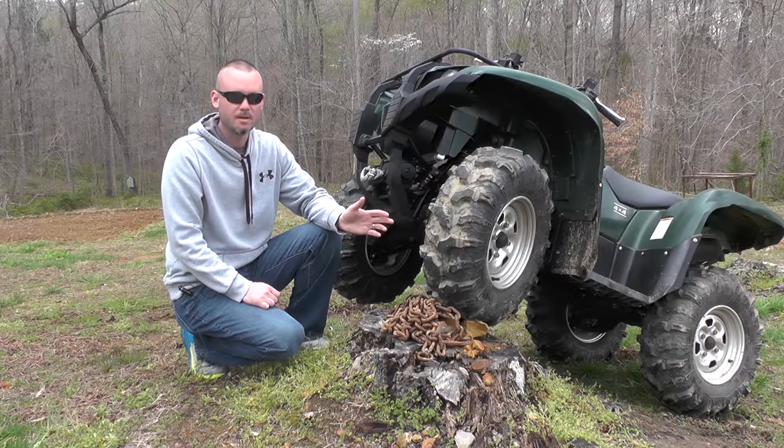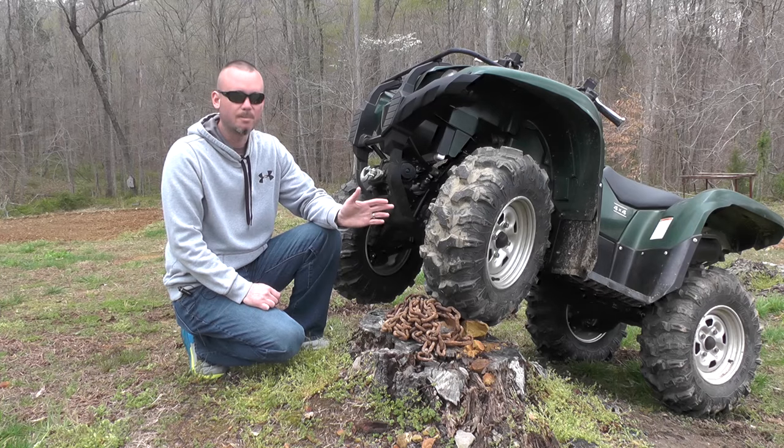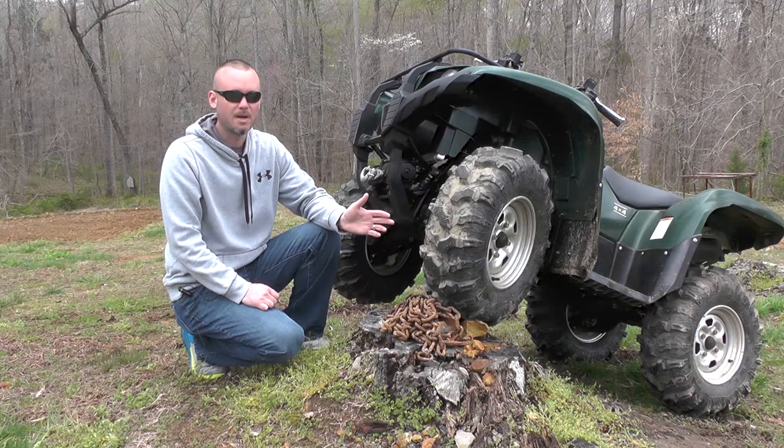We've got these tires mounted on a 700 Grizzly. We did go a size taller and wider on both the front and back, so we've got a 26x9x12 up front and a 26x11x12 in the rear. We got these tires aired up right at 7 PSI all the way around.